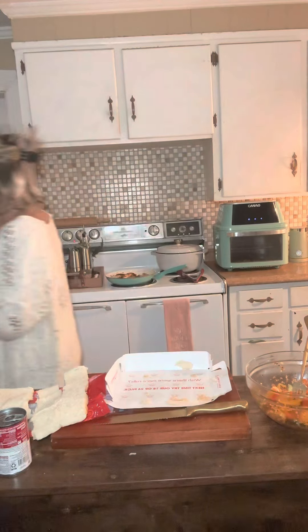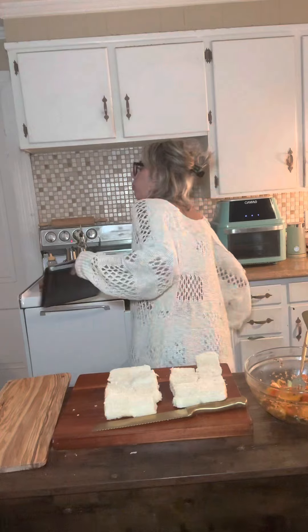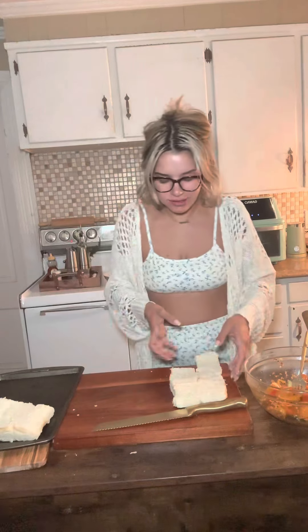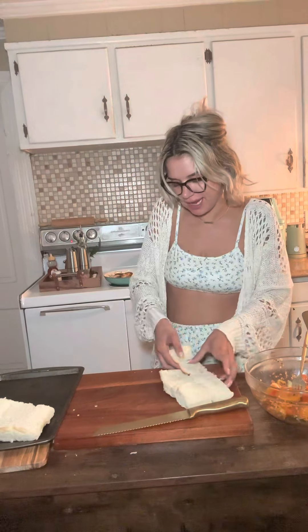Lily Lynn absolutely loves Hawaiian rolls, so these are going to be for lunch tomorrow with Nutella. Get your pan — we're going to toast the Hawaiian buns. Just put that one out. I'm going to eat it anyway. We're just going to toast them, it shouldn't take long.